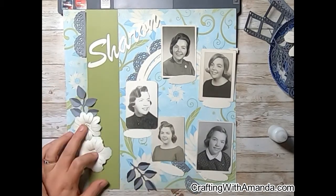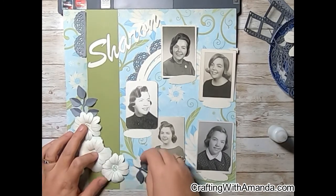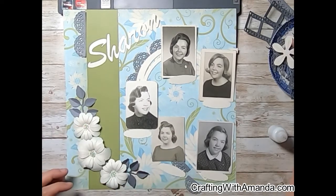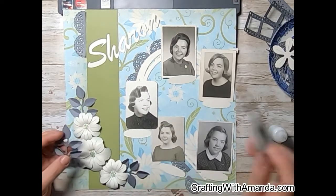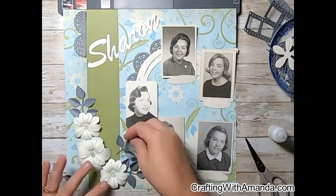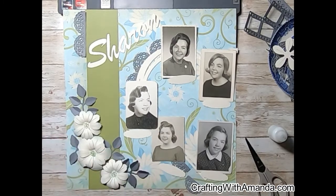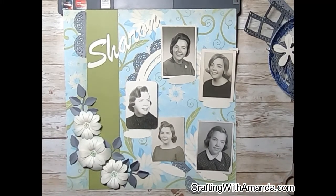Here I'm going to dry fit and see what I like. I thought about getting some thread out and doing a thread tangle, but I thought that since there's only one grouping of flowers, adding a thread tangle was going to draw your eye away from the photos. My goal is to definitely focus on the photos.